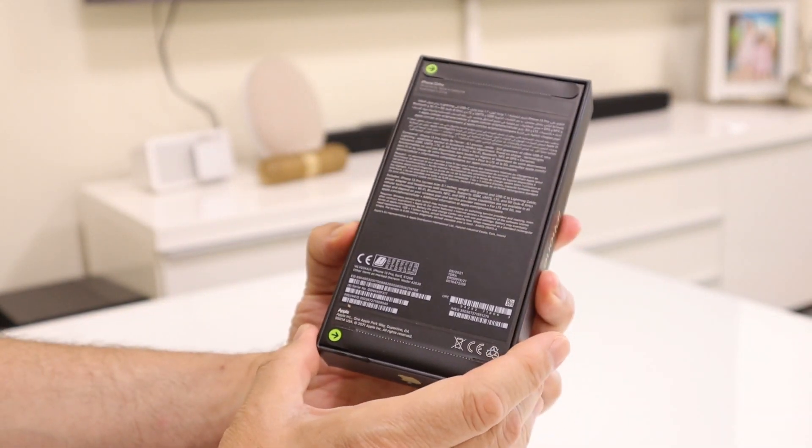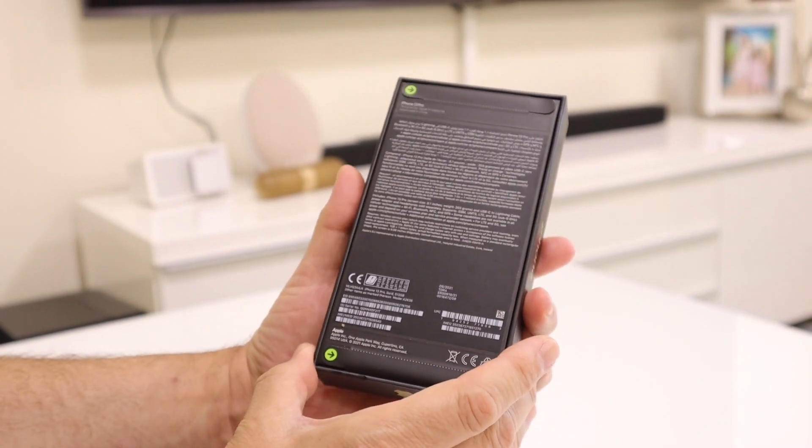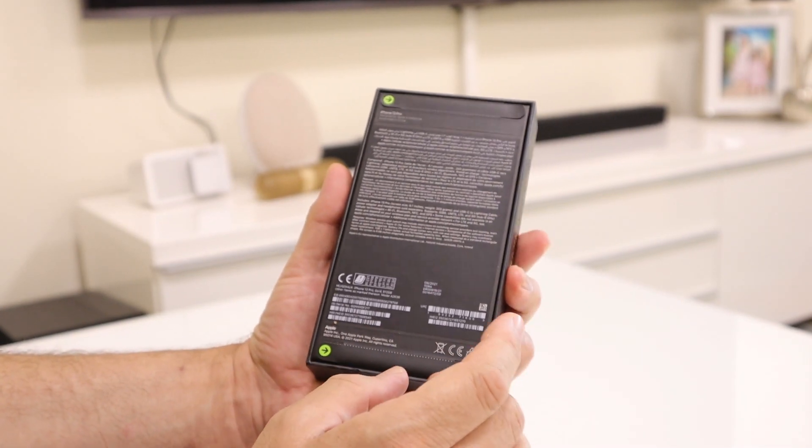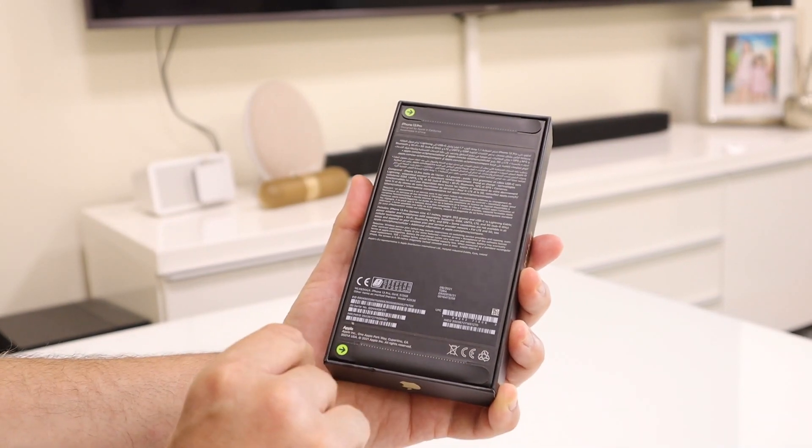I'm used to getting iPhone products in a white box, and I've been on iPhone since the iPhone 4. The whole family is on iPhone — I think we have one Samsung in the family, but the majority are on iPhone.